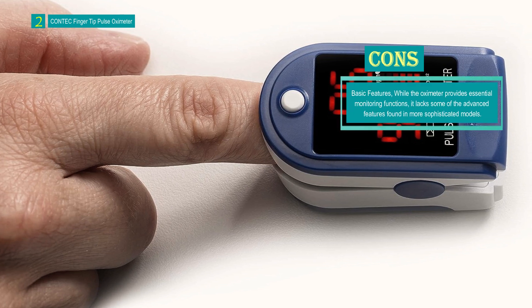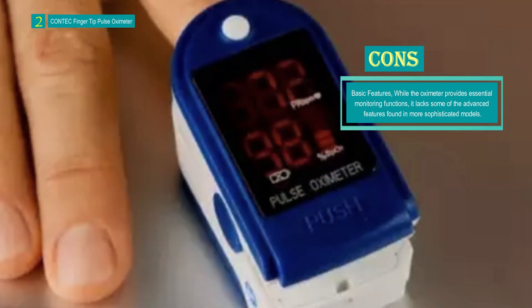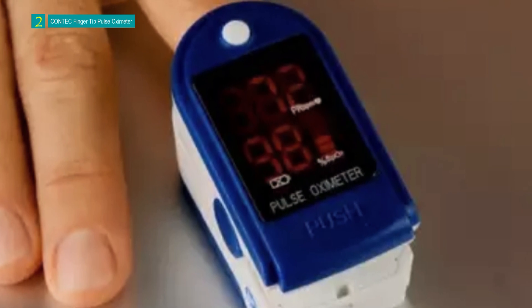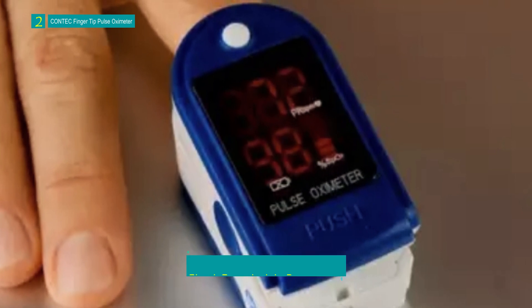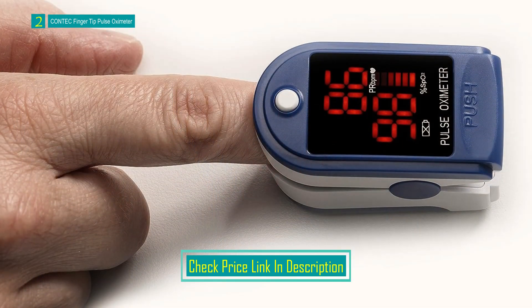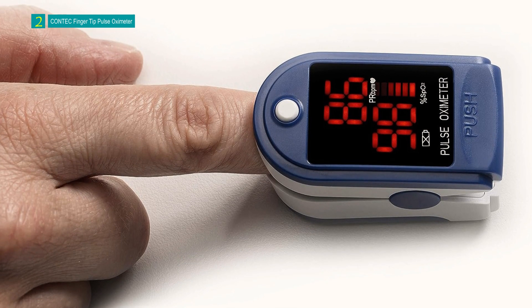The package includes the fingertip pulse oximeter, a lanyard, wrist cord, and an instruction manual. The CONTEC Fingertip Pulse Oximeter is a handy and practical device for individuals seeking a simple and portable solution to monitor their blood oxygen saturation levels and pulse rate. Its quick readings, long battery life, and LED display make it a reliable tool for on-the-go use.